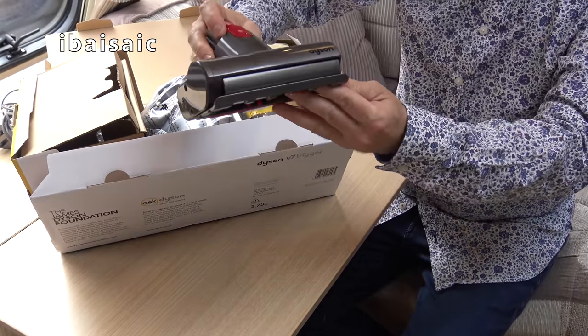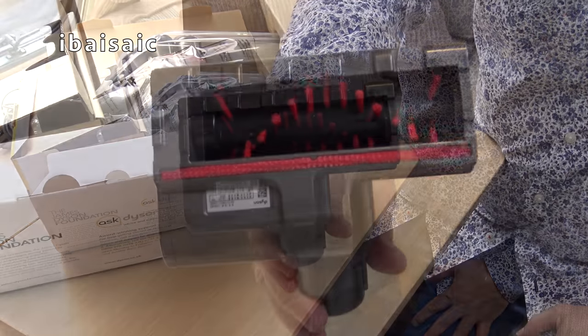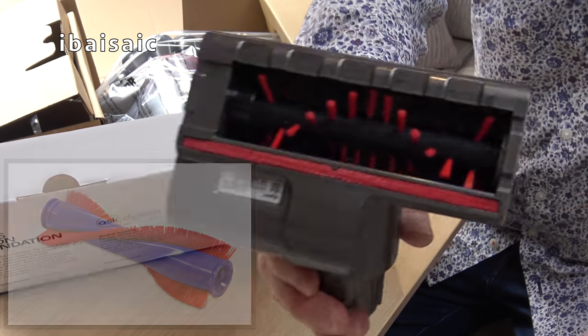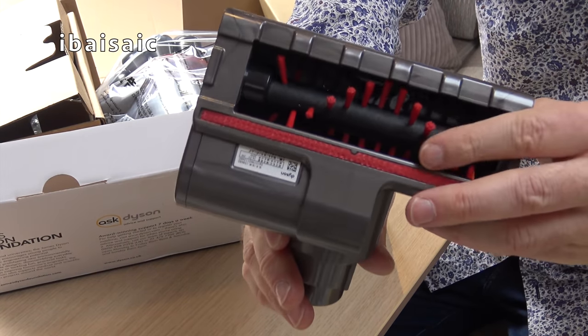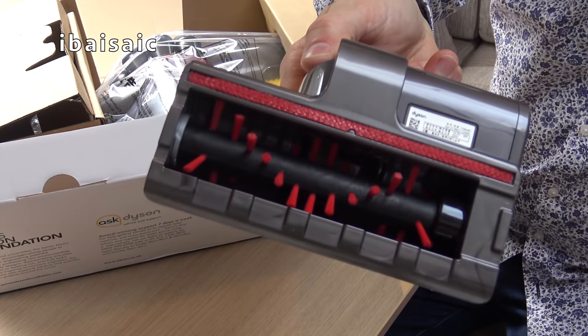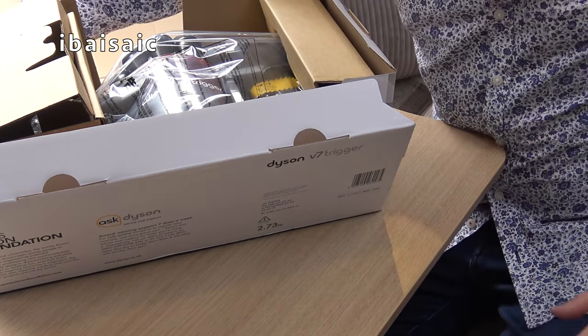Here is the mini motorized brush. Ah, that's a bit disappointing - I thought it would have the same brush roll as my V10 and V11, but it doesn't. It's got the little wimpy soft brushes. I might be able to use my V10 or V11 motorized head with it, but I thought it would come with a better one. Anyway, we'll see how well it works.